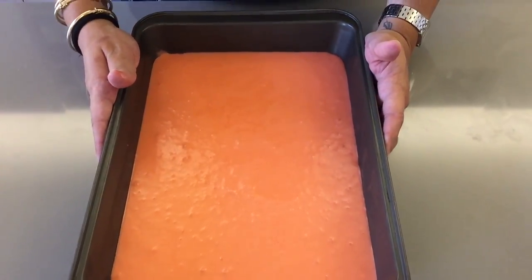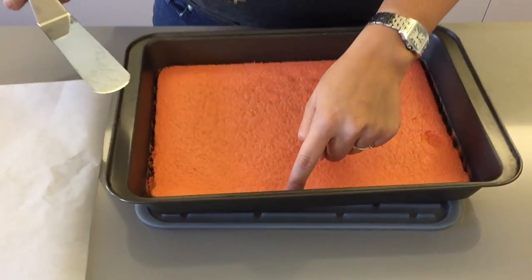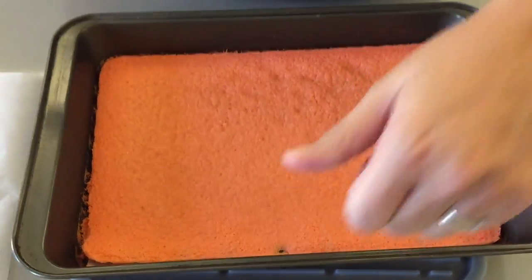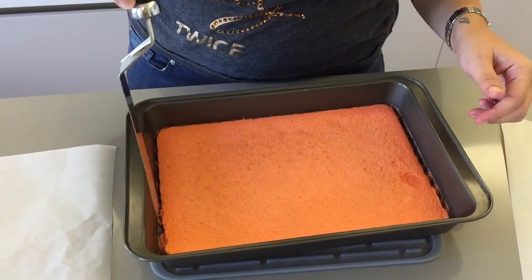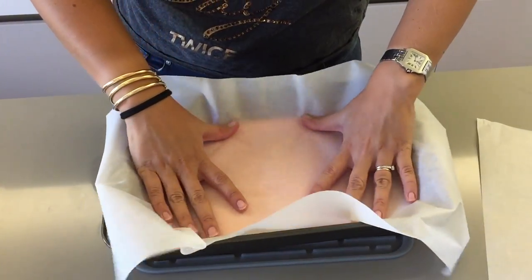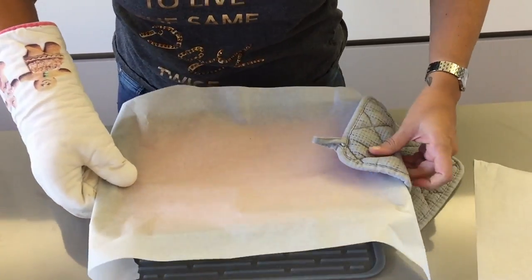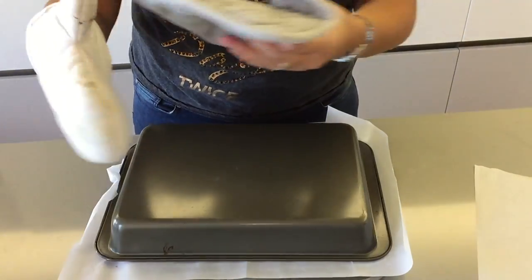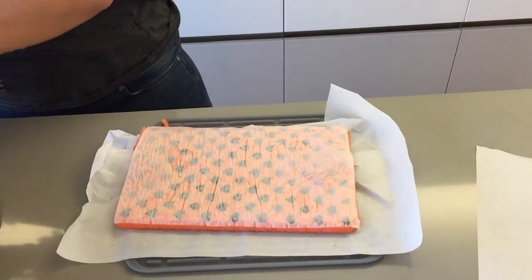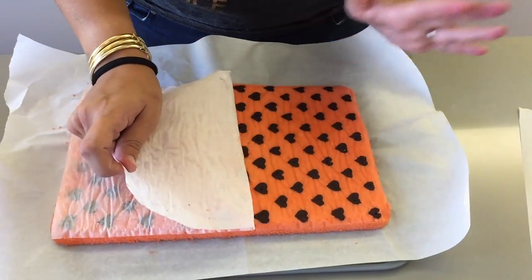Bake the cake in your preheated oven for about eight minutes. When you touch it, it should be springy — don't let it cook too long or it will crack when you roll it. Take it out of the oven, lay a piece of parchment paper on top, flip it over out of the tin, then gently remove the layer of parchment paper to reveal the gorgeous pattern.